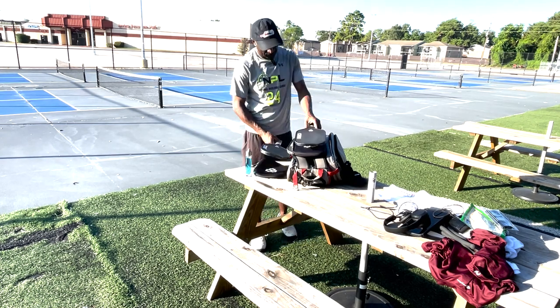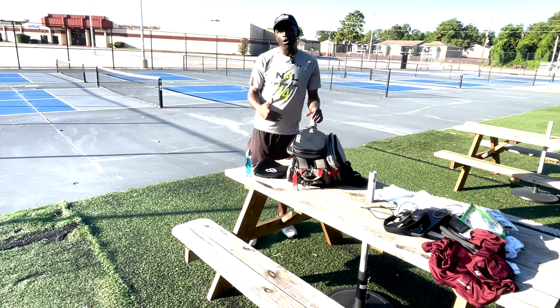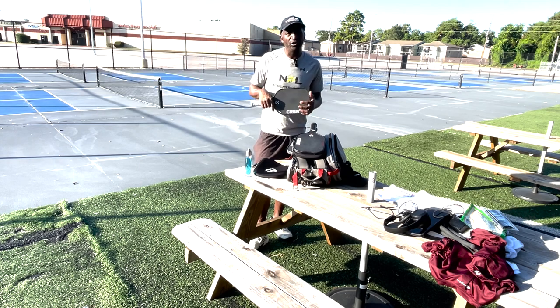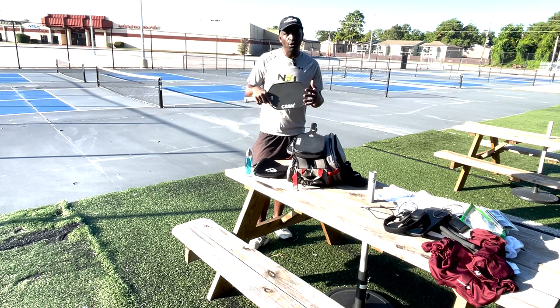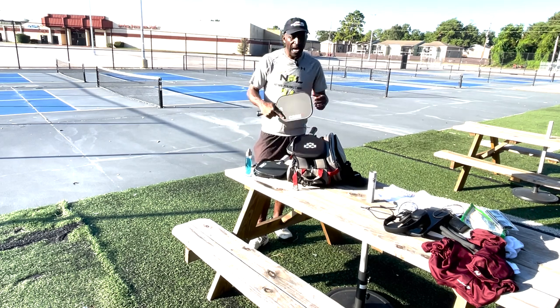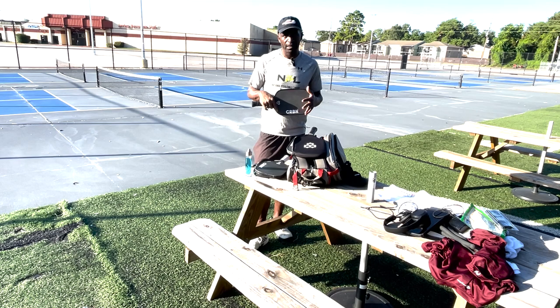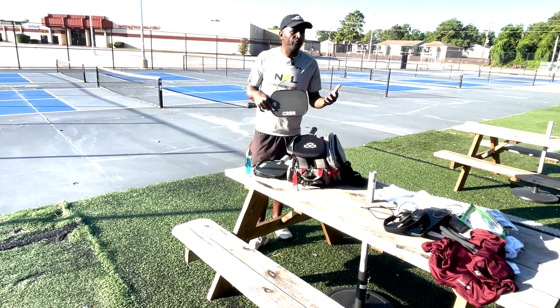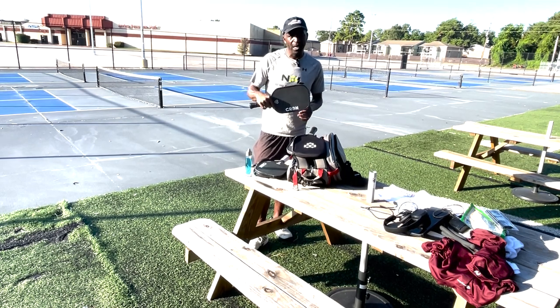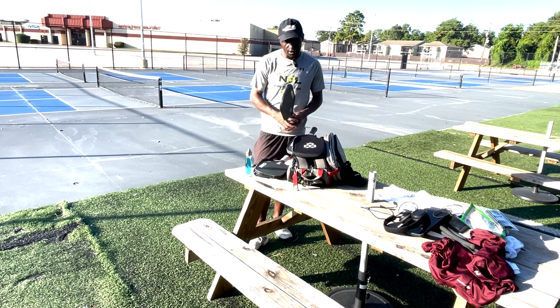To tell you what I think you should do: if you're a beginner at 4.0 and below, I would go with the CRBN1. As you get better and your control improves, then you want to migrate to the Power Series. If you're serious about it and you're 4.0 and above, I would go straight to the Power Series 3 — the CRBN Power Series 3 or 3X. It has a lot of control and the power you're looking for. I would pick the Power Series 3, as it gives you enough control and power to play against almost anybody.